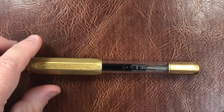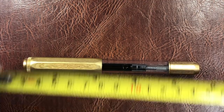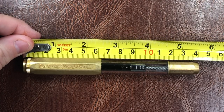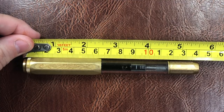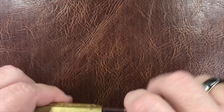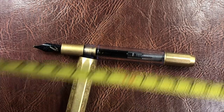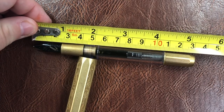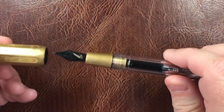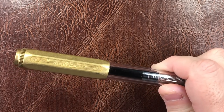It is quite a sizable and weighty pen, so let's do some size checks. The entire length of the pen is 140 millimeters, and the length of the cap is 62 millimeters. The length from the tip of the tines is around 130 millimeters, so this is bordering on really an oversized pen.